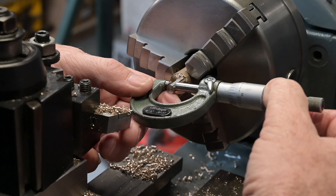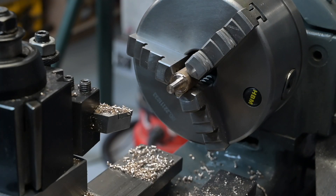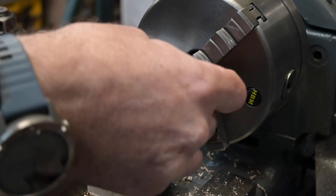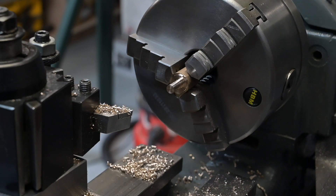And we're five over - 254. Let's try the spring. Right, that measurement is only really relevant to this spring, so the spring goes on. Yep, that's fine. Perfect - 250.